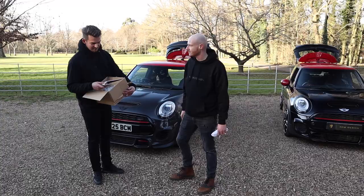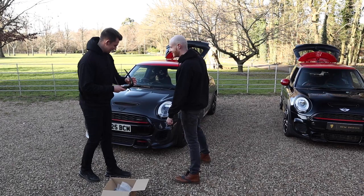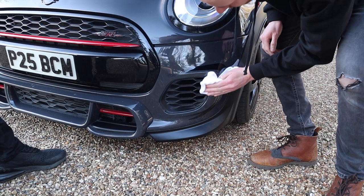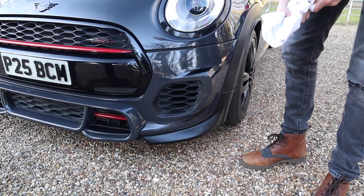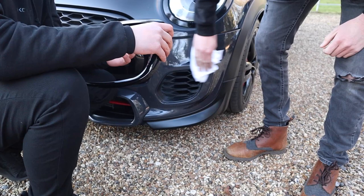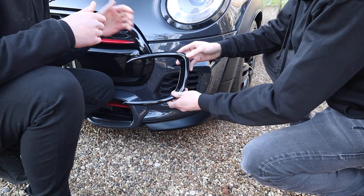So Christian, let's fit it. This one's for the left side. First things first, we're going to make sure everything is nice and clean and tidy. Christian always removes the tags from his microfibres to stop scratching. The key point with this is it has to be flush — that's the whole benefit of using the thin tape.